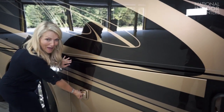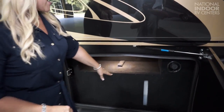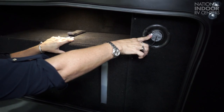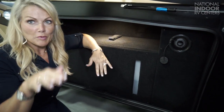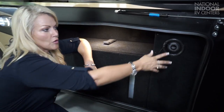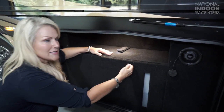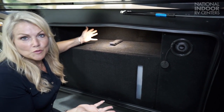Behind door number five, we have our fresh water tank. This view here lets you see what level of water you have in here. We also have a gravity fill. On the other side of the coach, we're going to have our fresh water tank fill that's pressurized, but some customers like to clean out their tank with a little bit of bleach, and the only way to do that would be through this gravity fill. I've also seen some customers take Velcro and hang hoses here — use this space for storage.